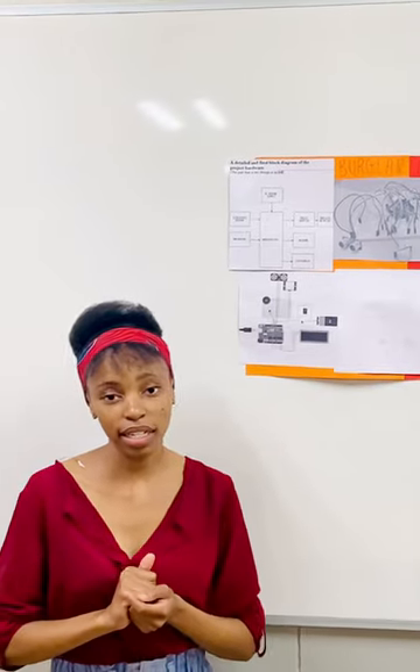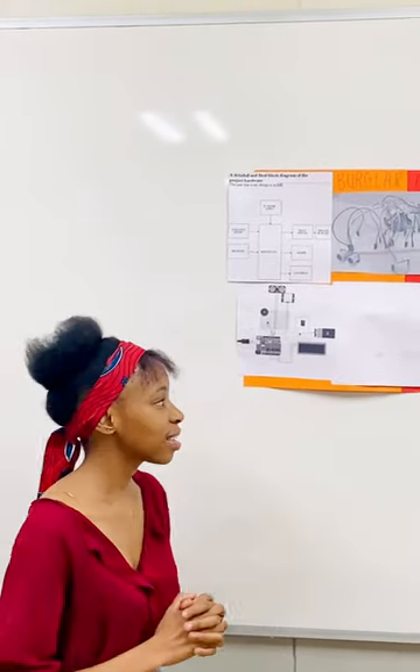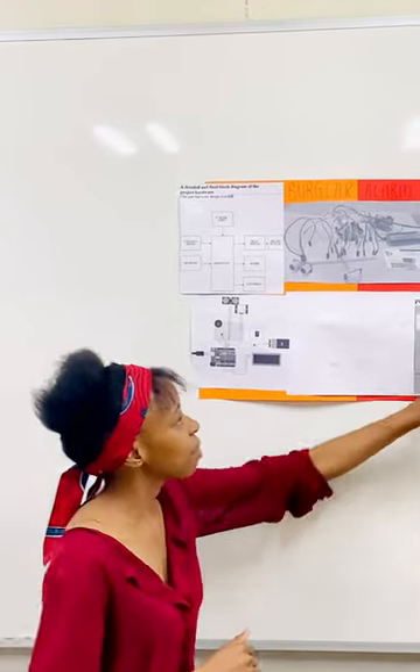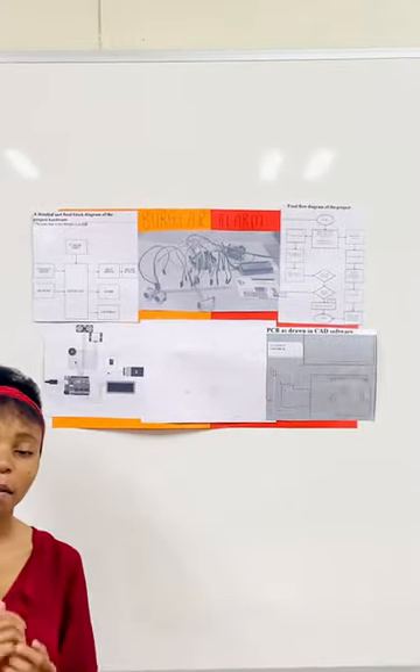Over here I have my TinkerCAD circuit. I'll illustrate it to you now, along with my schematic to show the depth of my circuit and my PCB that illustrates my schematic.